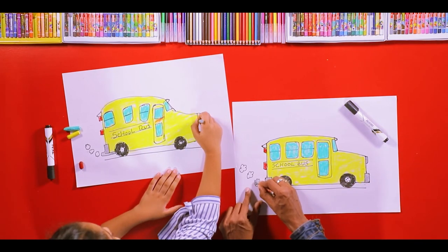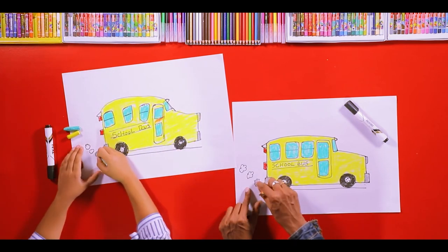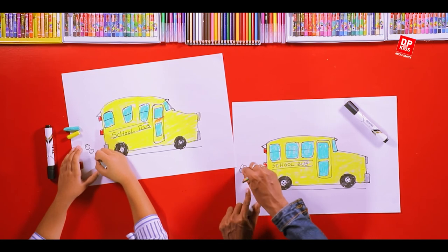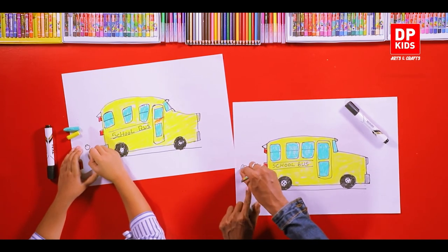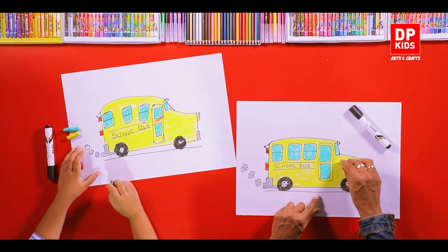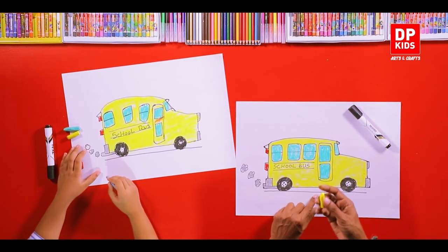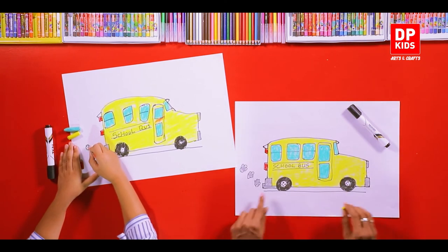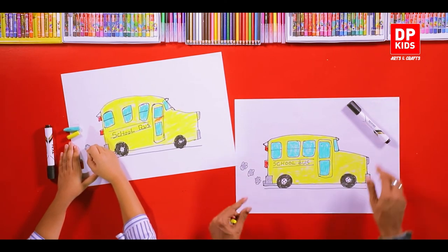This is the headlight, so it is white. When you use pastel, you can break the pastel and color it nicely. You have to use the side of the pastel, not the tip.